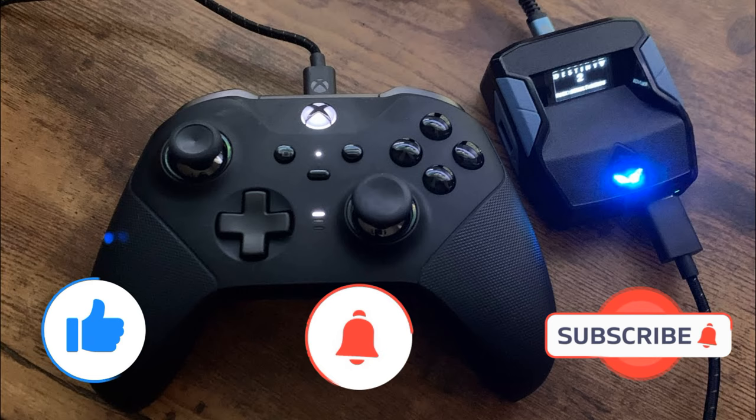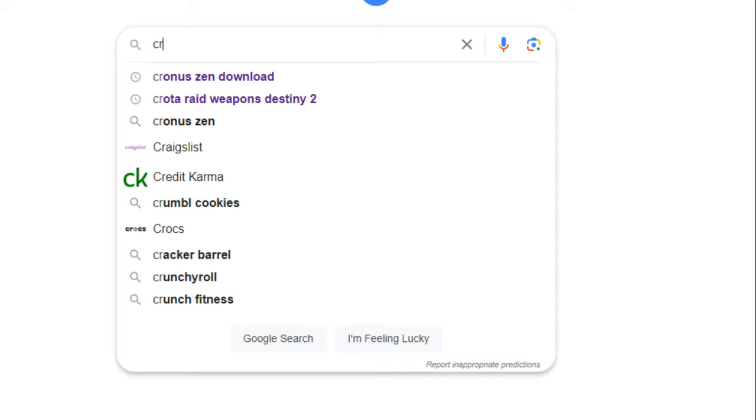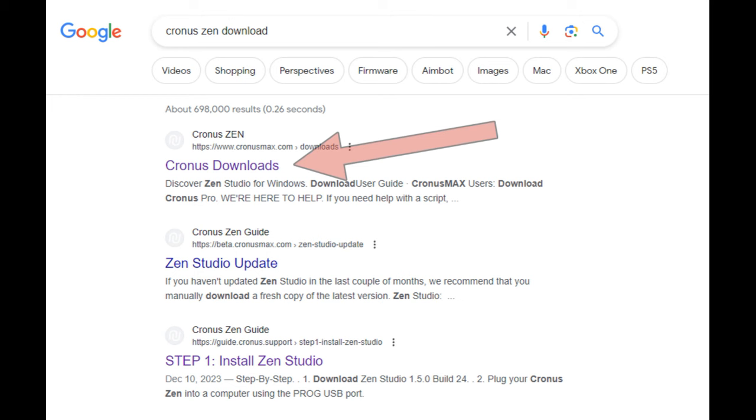First step is to open Google and type in Kronos Zen Download. After that, click on this link — it should be one of the first ones that comes up.